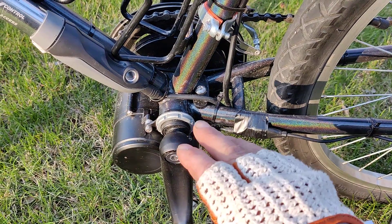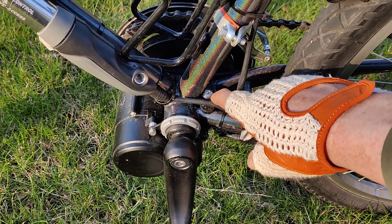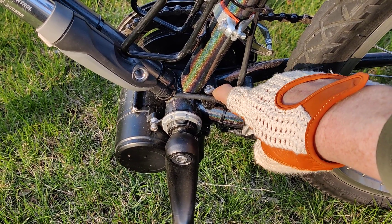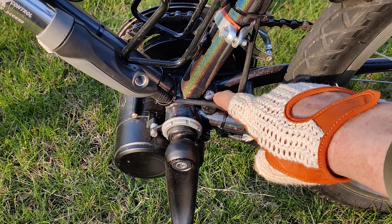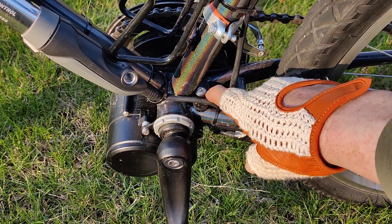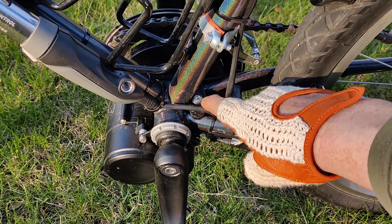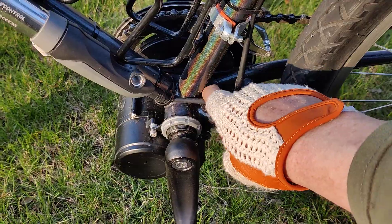Another thing is I've had to tighten this bolt every ride for the last few weeks, and now somehow it just seems like it's staying tight. I don't know why, but now it seems like I ride and it doesn't come loose — but I still check it.